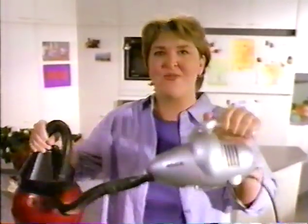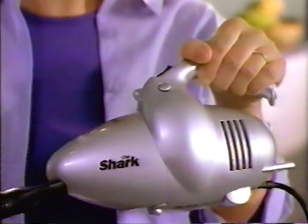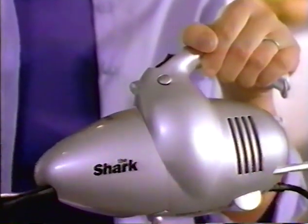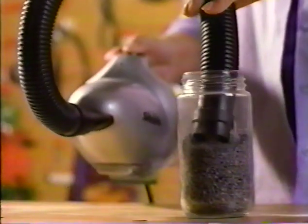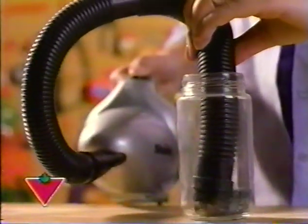You don't have to anymore with the Shark, an incredible new technology from the geniuses of miniaturization at Europro. You get 600 watts of pure suction power in a tiny car performance motor, and it's available exclusively at Canadian Tire.